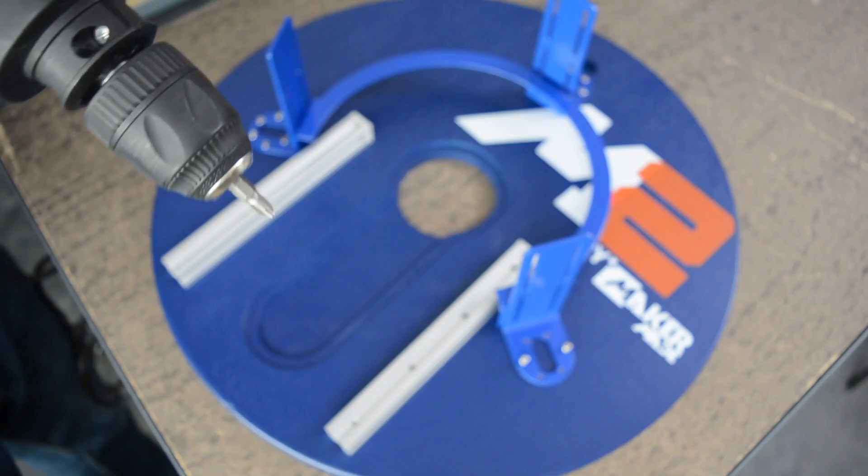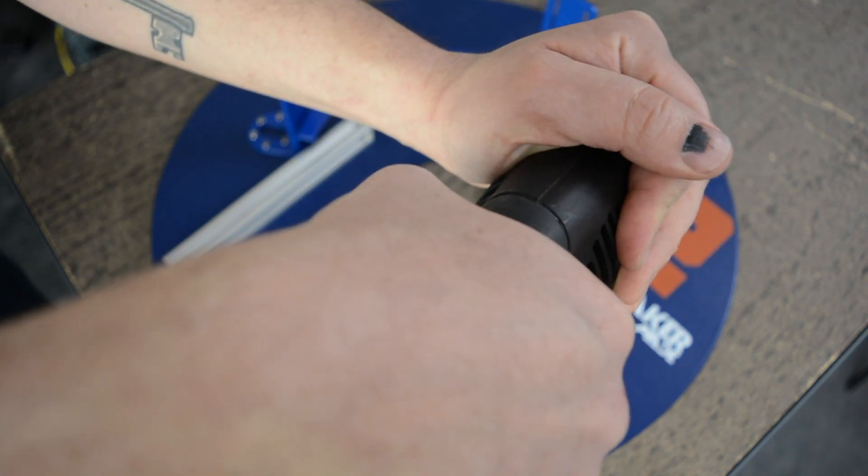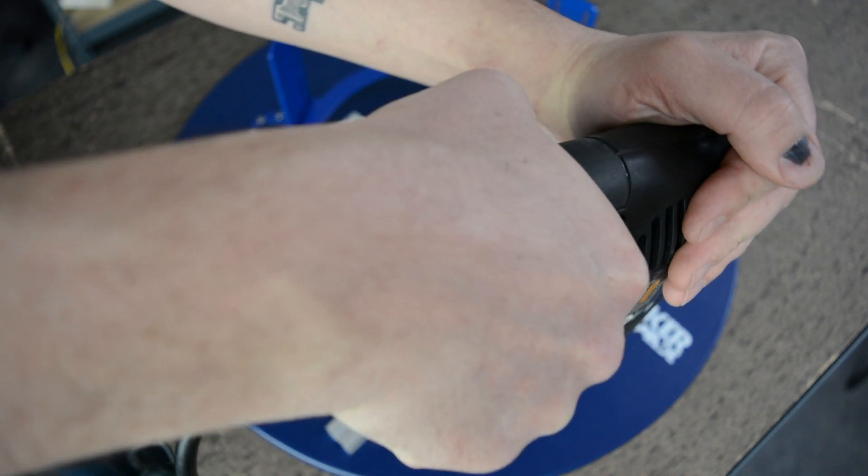If you want to do this a little bit faster, you can even use a power screwdriver if you want, and I use that here at the end. Alright, so once we've got all of our L brackets together, we are ready for our next step.